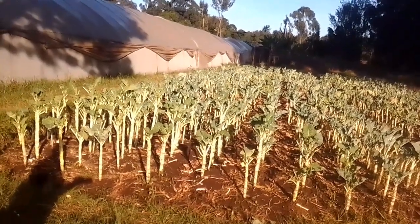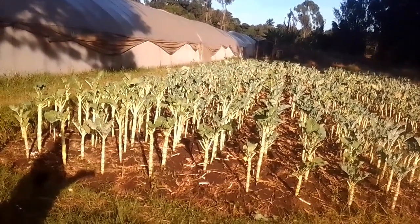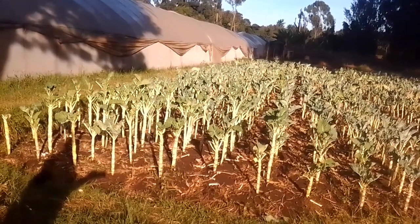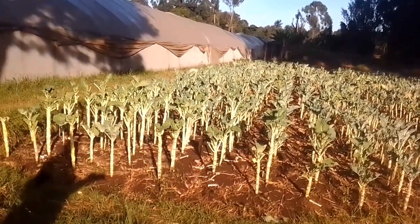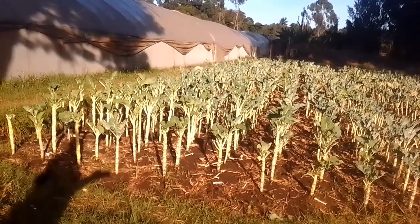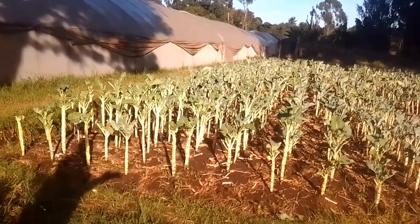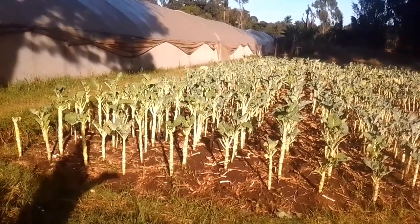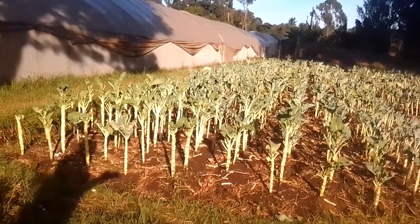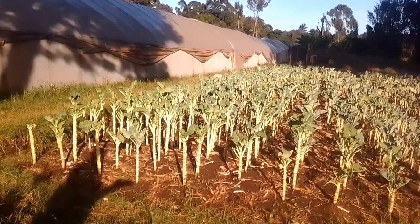This is a mature plot that we've been harvesting for the past two months. After transplanting in rows 40 centimeters apart with plants 20 centimeters apart, we started with a base fertilizer of DAP at 5 grams per plant, and maintained our fields weed-free.